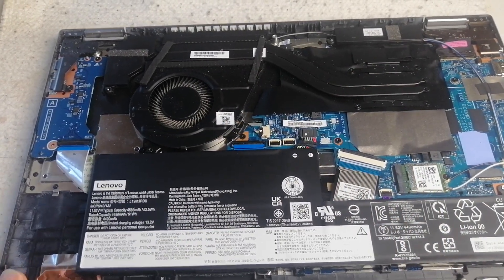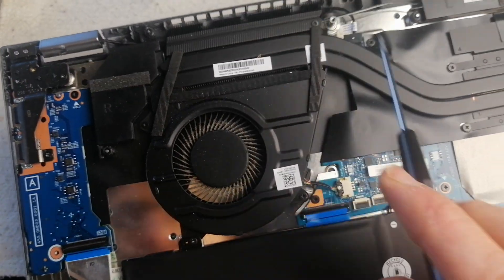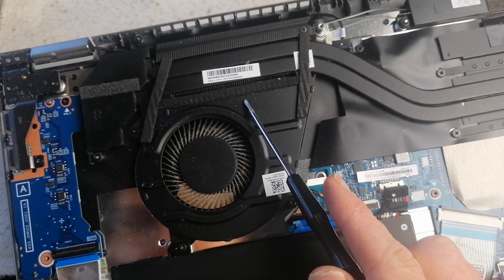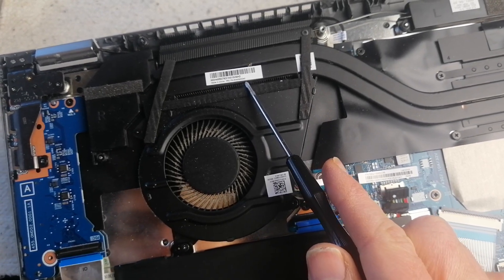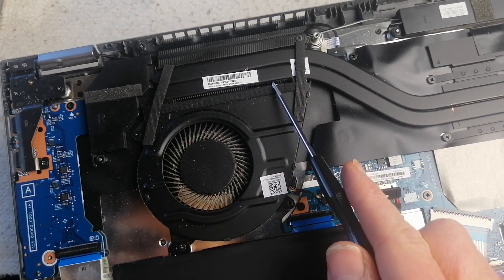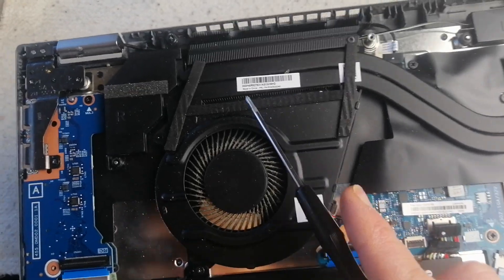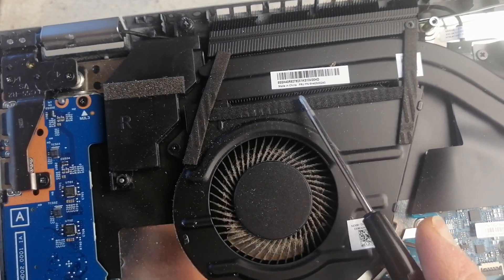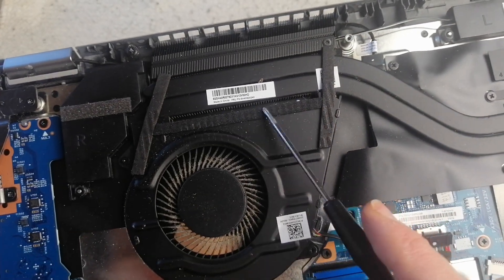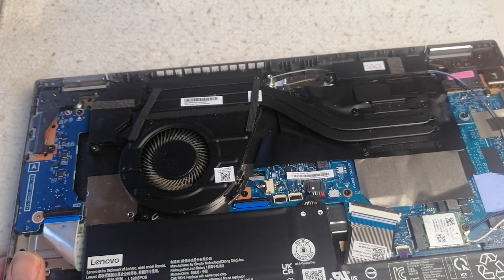You can see dust on the fan blades. Usually what happens is when you take the fan out and reveal what's between the fan and the air vents, they're usually clogged with dust. But I can see inside that there's not much dust on the air vent grills.